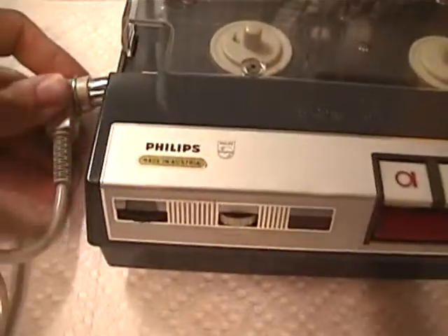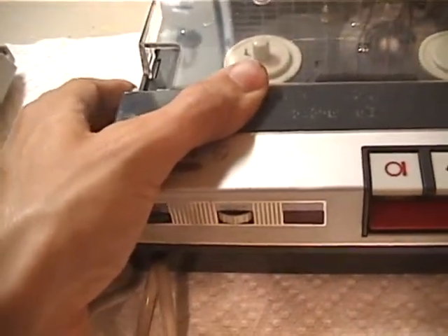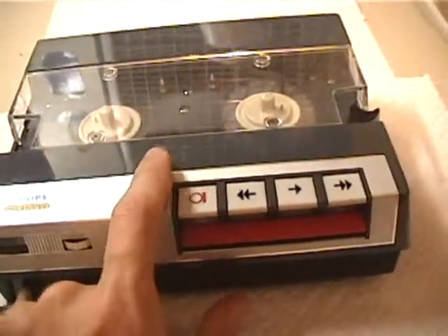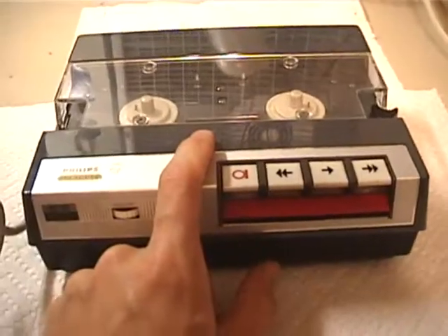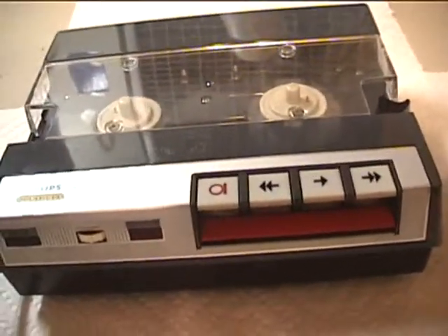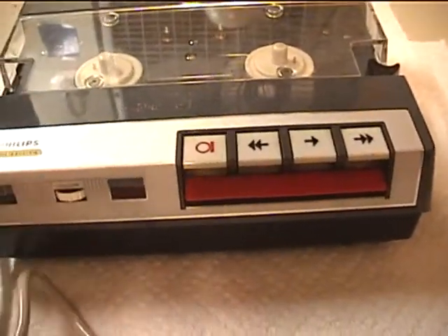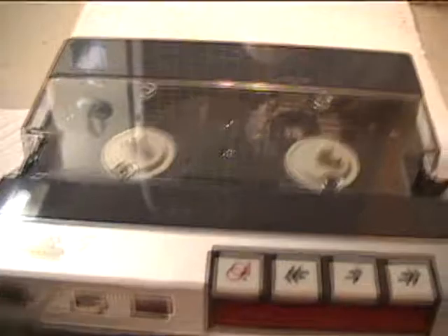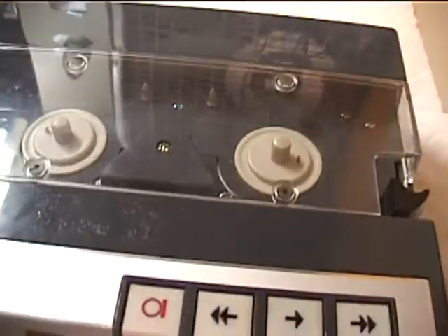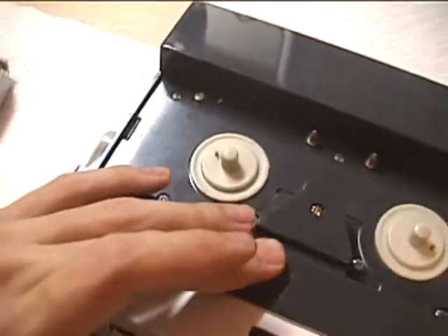A YouTuber in Germany had sent me five machines like this. Two of them were battery machines like this, and three of them were transcription types. Not all of them work properly — a couple still have deteriorated belts I haven't got around to. I had to replace deteriorated belts in this one. It's not fun.